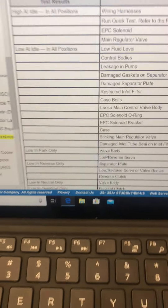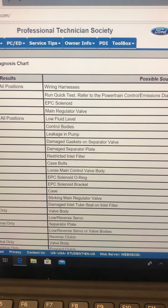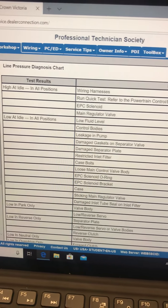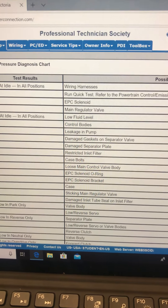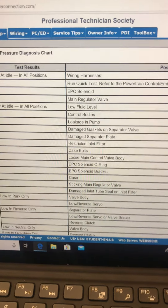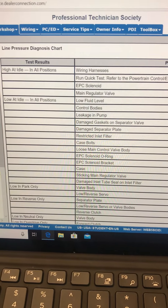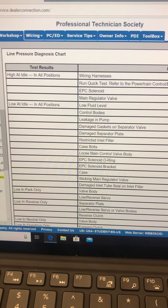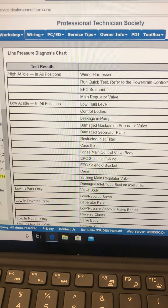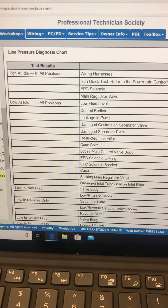I'm back. So, high idle — they're looking at electrical issues for the most part. Run a quick test. If that pressure is too high and the fluid's up to operating temperature, we've got a control issue. High pressure is way better than low pressure, because that probably means we don't have to go all the way inside the transmission to fix it. Valve body come down, maybe do some wiring checks, maybe there's a DTC or something that'll lead us to a diag.